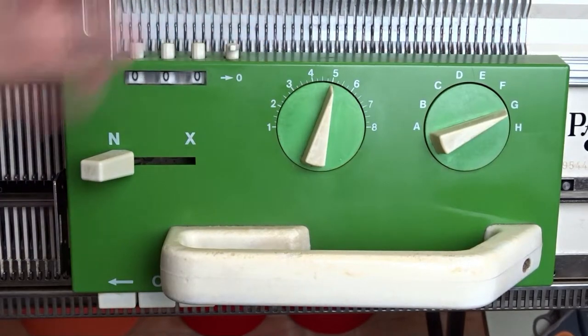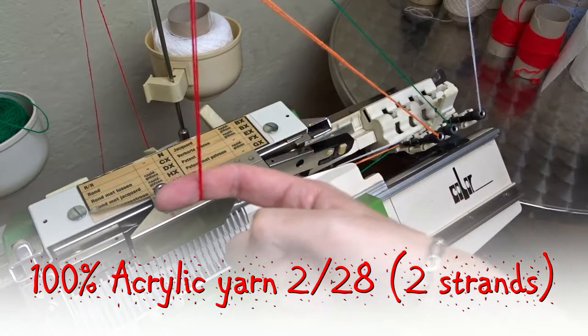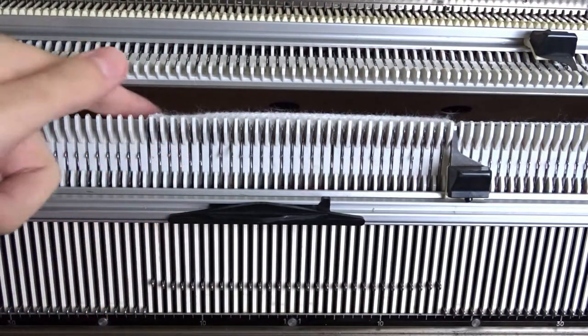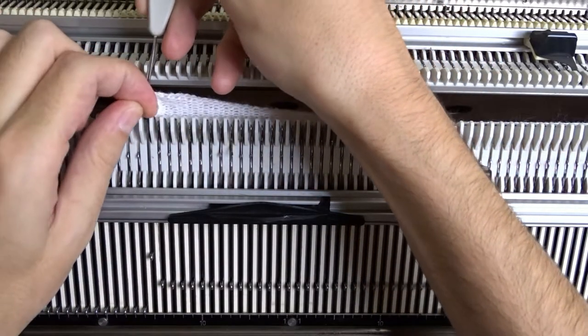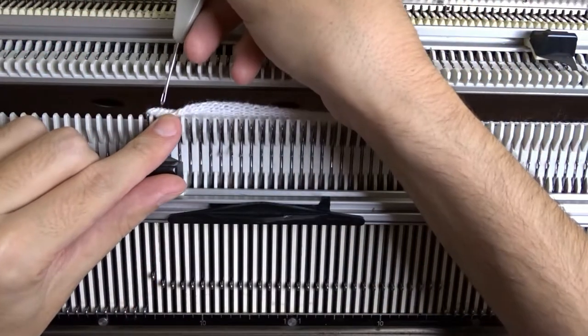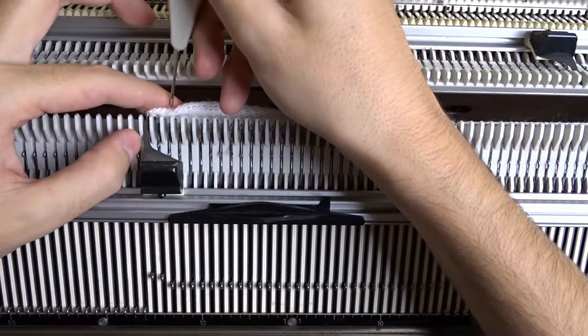Now clear the row counter and take the second color yarn. I am using the same type of yarn. Lower the front bed, move the edge springs and rehang the brim to sew it on the machine. You can start knitting on waist yarn to see the stitches easily, but they will stay on the inside and won't be visible.